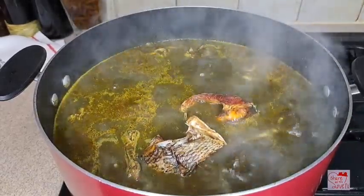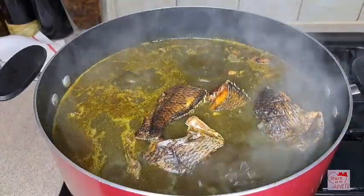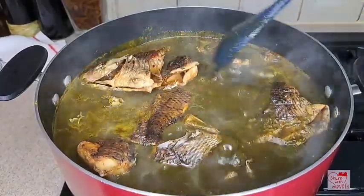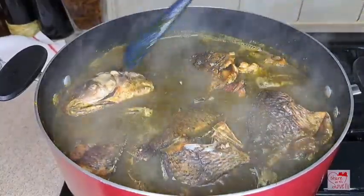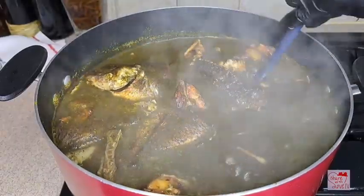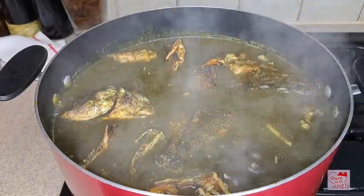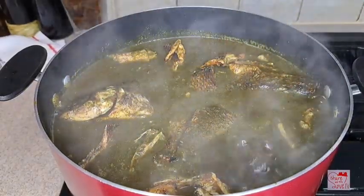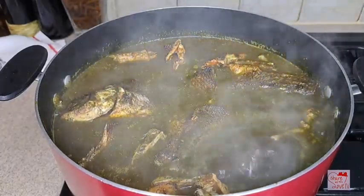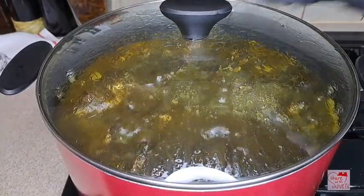I'm going to add in my dry tilapia fish. I dried this tilapia fish by myself. You can use fresh fish if you wish, but I just want to use dry fish. You can also use fresh mackerel fish, which is also good — you can use any fish of your choice depending on what you have at home. I tested for salt and it needed a little bit, so I added salt and covered it to cook.